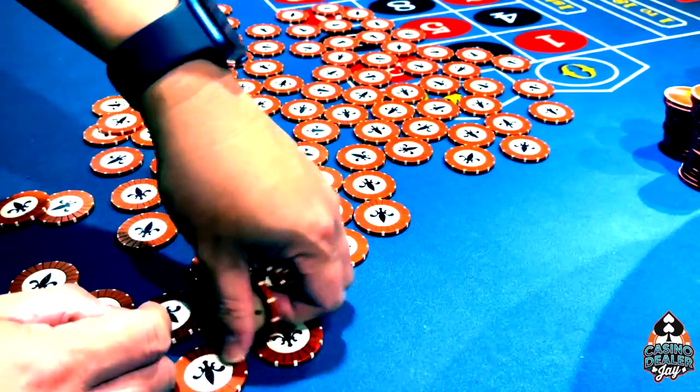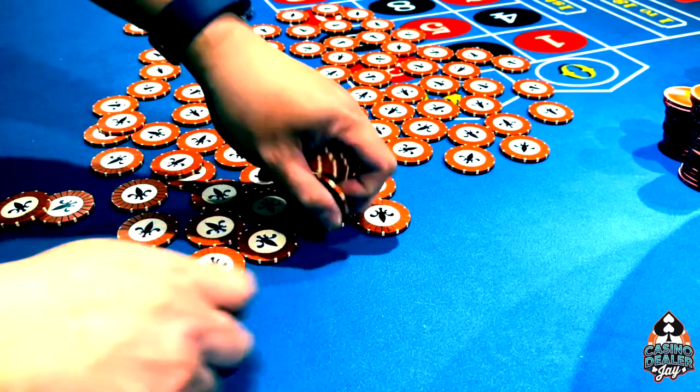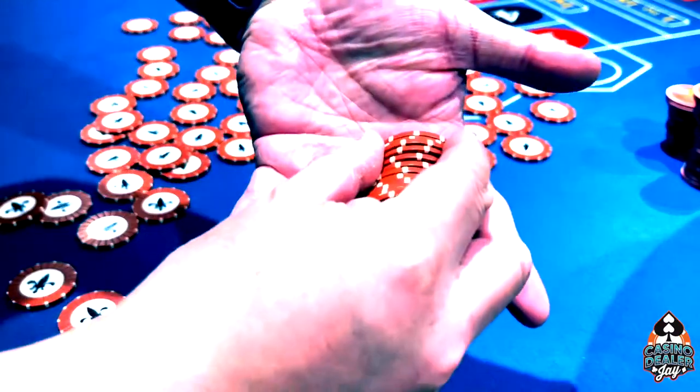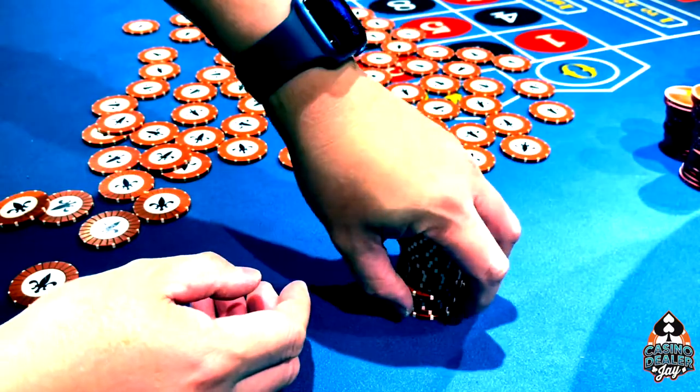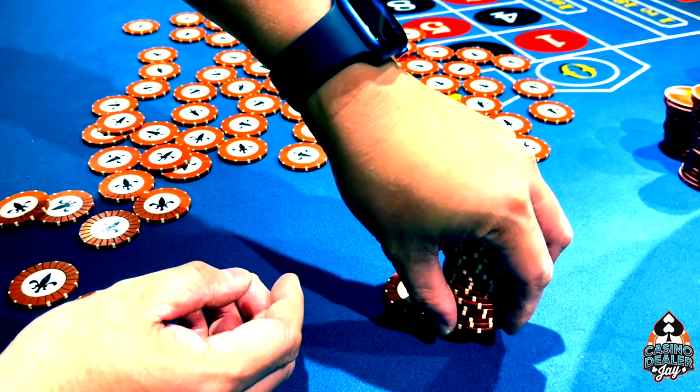Now, you want to keep your hands loose when you're chipping, and then once you get a set of mounts, you want to put your stacks together and then push them down on the table like that, and then get 20 chips.